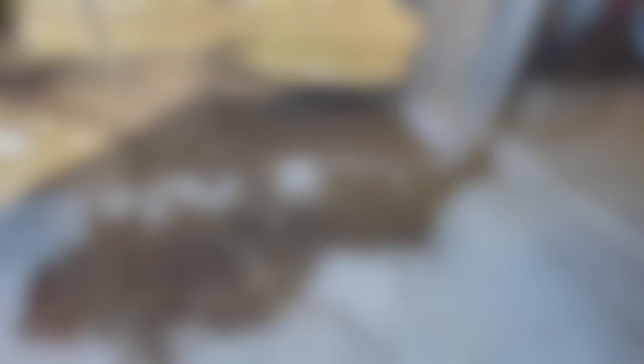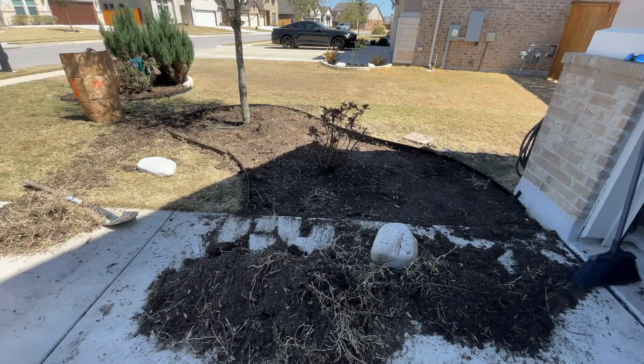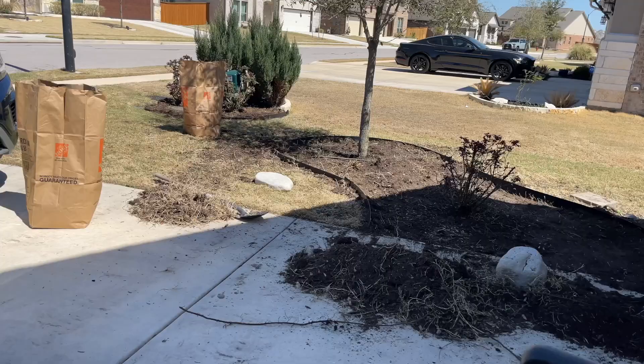Okay, so this is how the bed looks after we get it all cleared out. Now my husband is over there working around the crepe myrtle tree. We're going to head back into the backyard, and at the end of the video I'll show you how the front yard turned out.